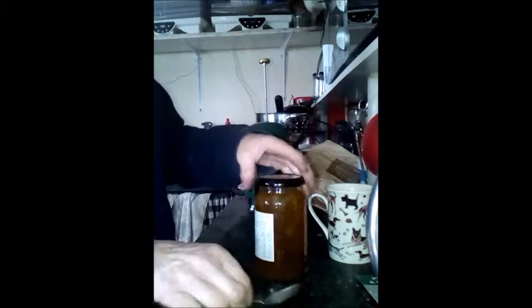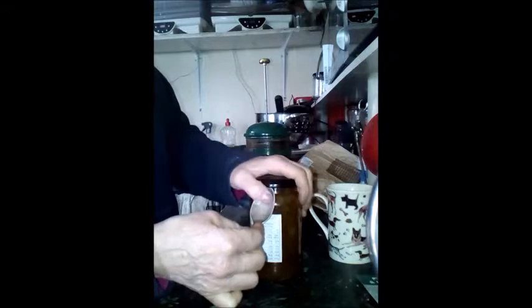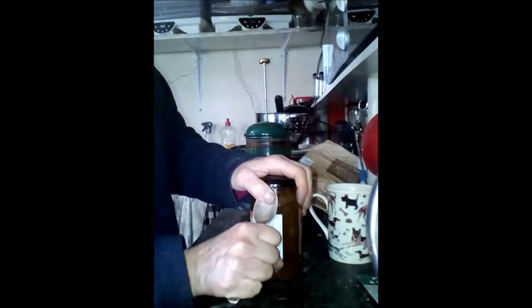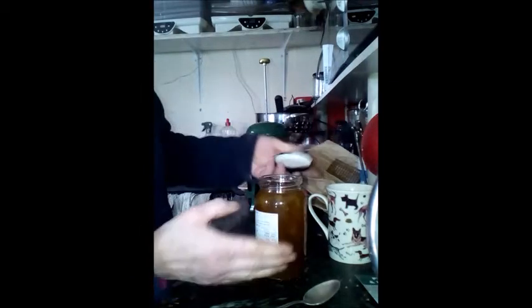That comes off. That's all you gotta do — put your teaspoon under there, hold it in place, and use that as a lever. Press that down and it bulges the lid out enough to pop it, so it's not airtight anymore.